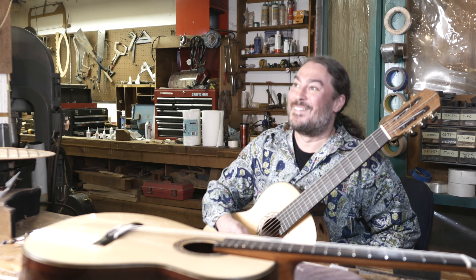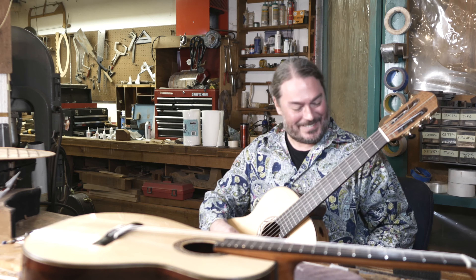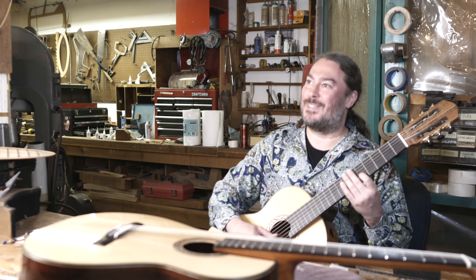It's a really nice sounding guitar. Yeah, you like it? Yeah, I like it. Really, really nice — and nice and loud.